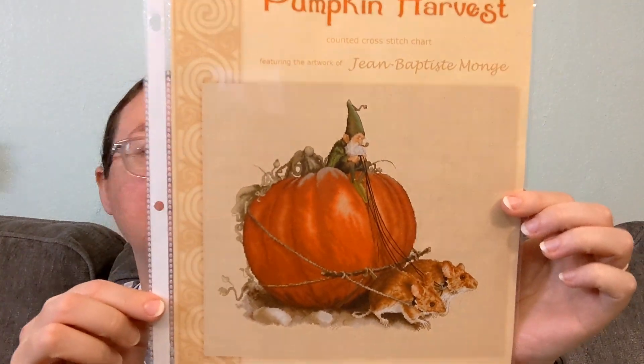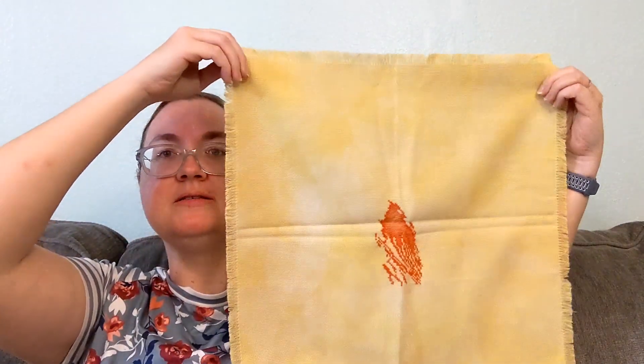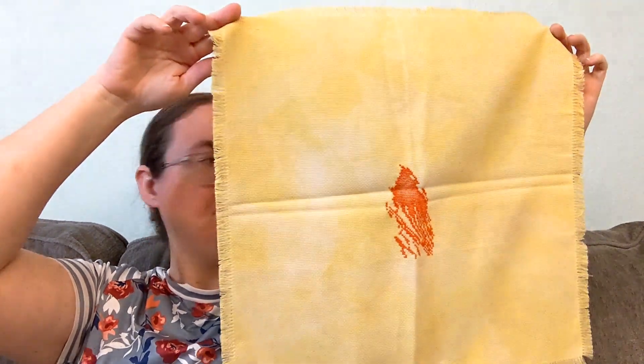This truly is a WIP — Pumpkin Harvest by Lena Lawson Needle Arts. Looks like someone has the zoomies — grumpy old lady zoomies. This is 14 count Aida that I hand-dyed; I think I used turmeric. That's what I've got — just a big streak of pumpkin, and the fabric is yellow and mottled. I wish I had this one on Pattern Keeper, but I just have a printed color chart, and it's not my favorite to work off of even though I really like this pattern.